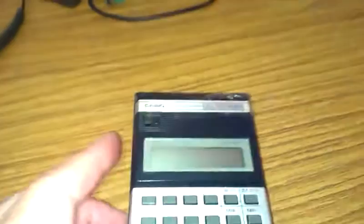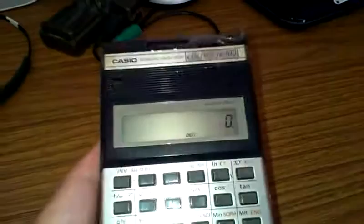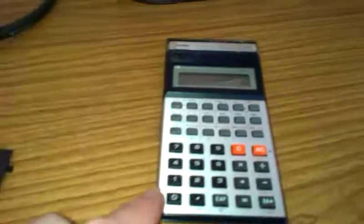I know it's a bit grubby, but it has been in many places, this calculator. And I think if I switch this on — there you are, it even still works. And I can do the basic functions on here, such as pi.